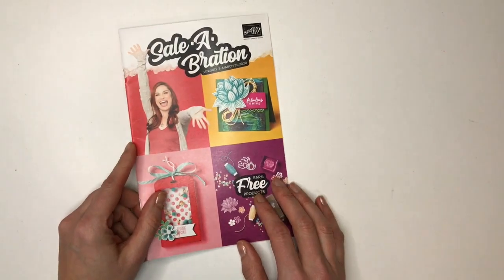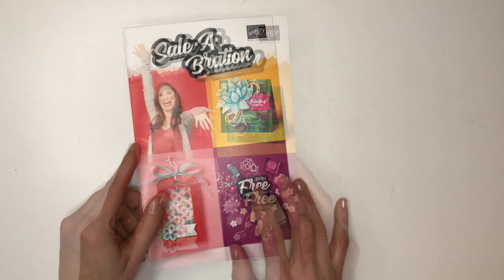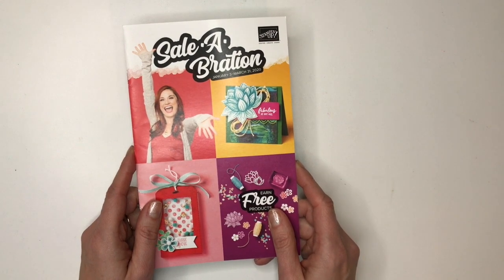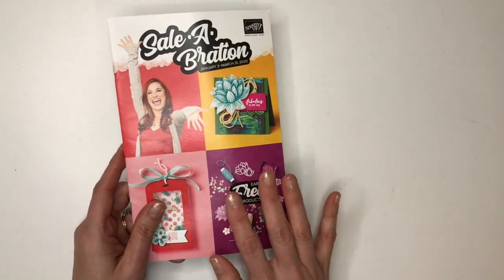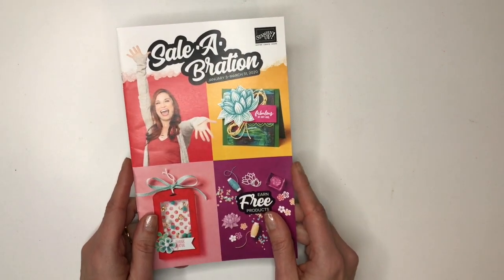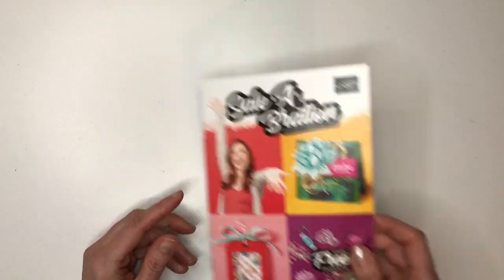Next up I want to show you some papers that are in the Celebration catalog from Stampin' Up. Celebration is a special promotion that runs from January 3rd through March 31st, and all the things in this flyer you can't buy — you can pick them free with either a $50 order or a $100 order depending on the item. There are a couple of papers in here that I want to show you.